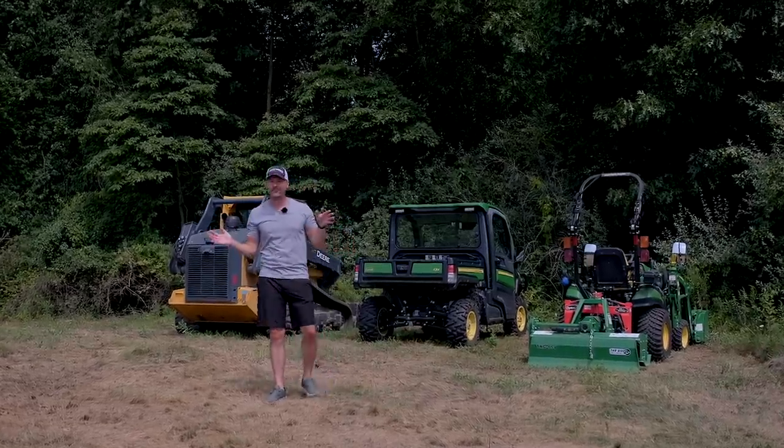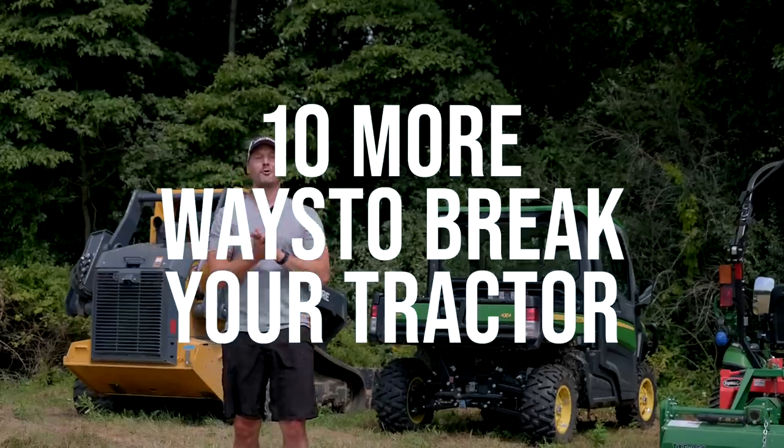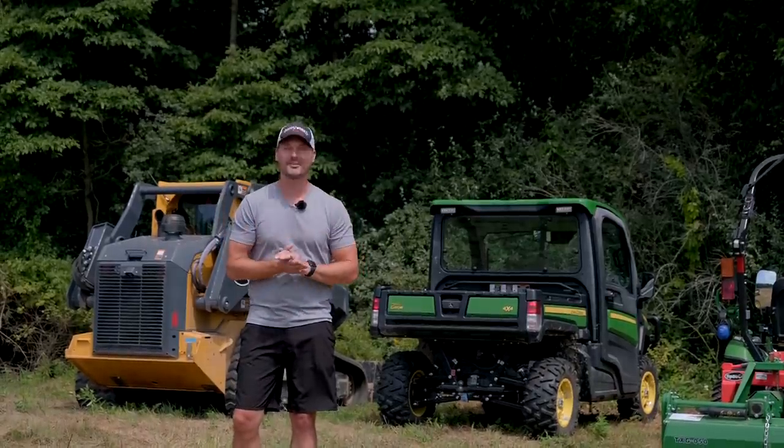Welcome back everybody. A year and a half ago we did a video called '10 Ways You Can Break Your Tractor.' We're back with 10 more ways to break your tractor, or your skid steer, or maybe your gator, inspired by my own misadventures.